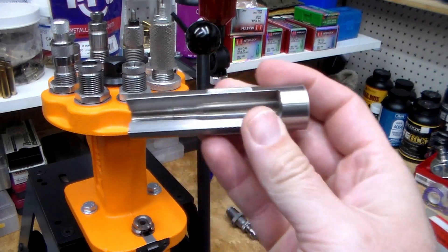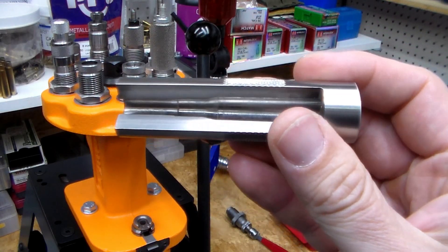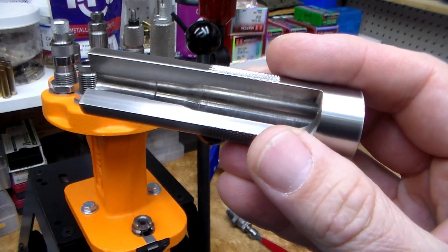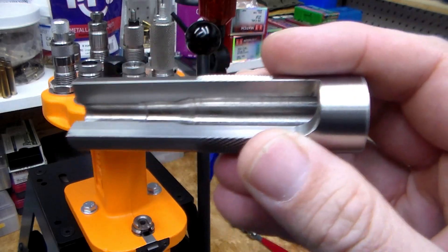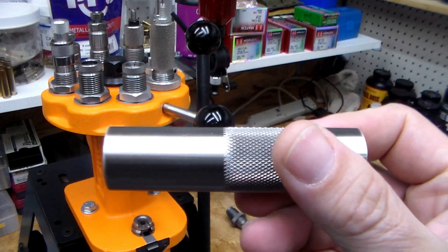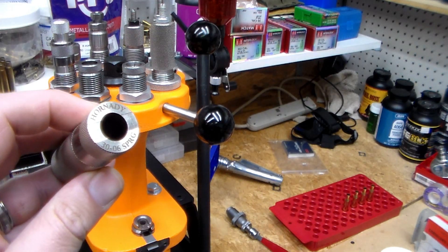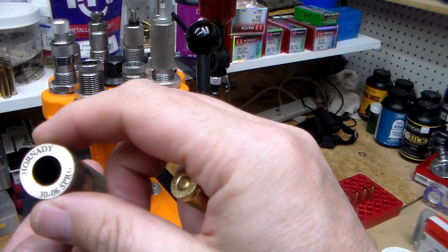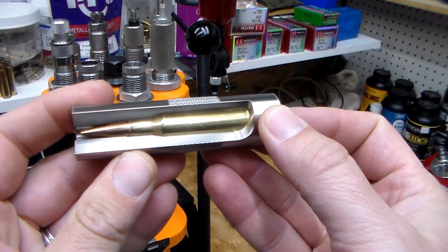I've got another one of these for 300 Blackout, which I highly recommend because before I got it I had a round get stuck in the chamber and it was a pain — that was a good lesson. I also have a Hornady gauge; these are fine, more of a case gauge for checking brass mainly. But the Sheridan slotted gauge is just a really nice piece of equipment.